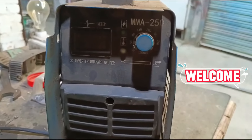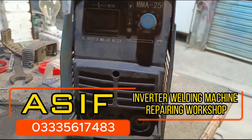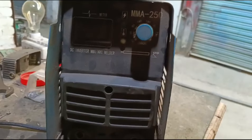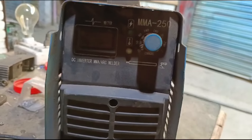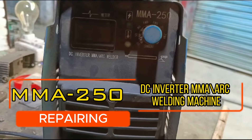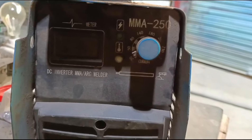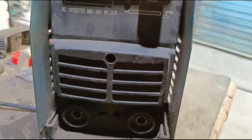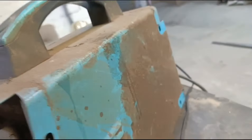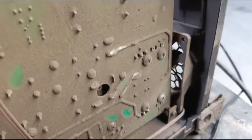Hello everyone. Welcome to Asif Inverter Repairing Workshop. Today we have a welding machine — it is a 250 Ampere welding machine. It is an IGBT-based technology, a DC Inverter Arc Welder. I will tell you that we have checked it and opened it. The main problem is the IGBT.